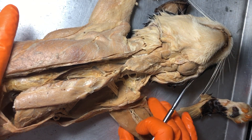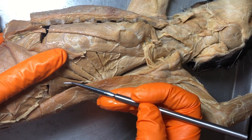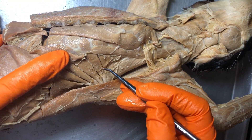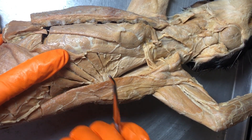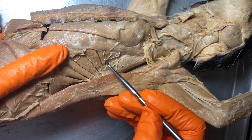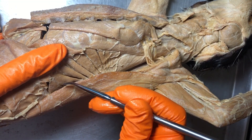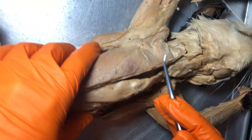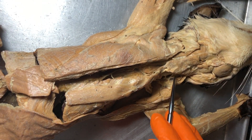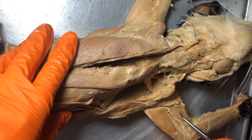Another muscle to point out is this serrated muscle called the serratus ventralis — remember 'ventral' because it's the belly side. On us we call this the serratus anterior, because it's the anterior side on bipeds, on humans. 'Serratus' refers to the serrations you can see here. Quick review: the left serratus ventralis, the right pectoralis major, the left sternomastoid, the left masseter, left biceps brachii, left triceps brachii.